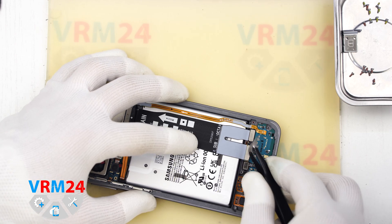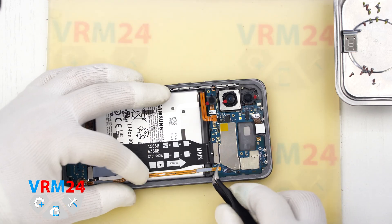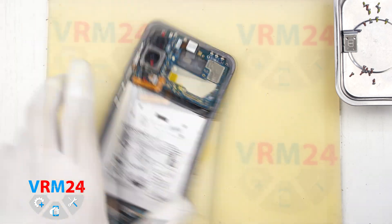Now we can disconnect the interboard cables. Carefully disconnect the connectors. We can also disconnect the fingerprint sensor connector. Then we set aside both the interboard cable and the antenna cable.